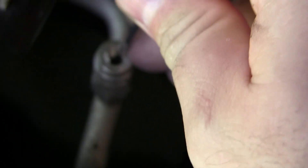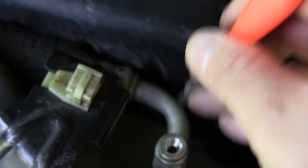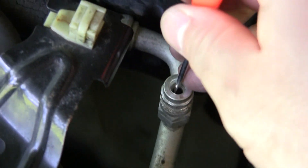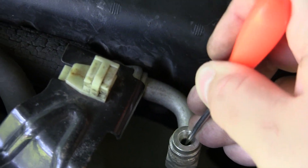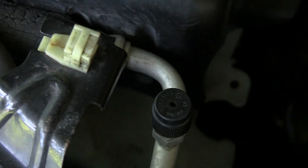I'm going to hit this Schrader valve to see if there's any pressure in here. There's not a valve there, it's just a ball. Okay, there is some pressure there — I didn't really get any refrigerant out of it though. There's some, okay.